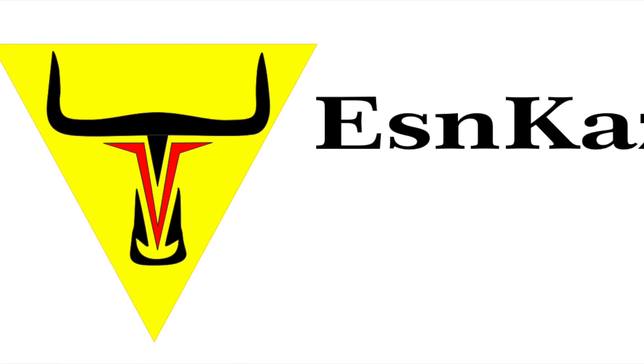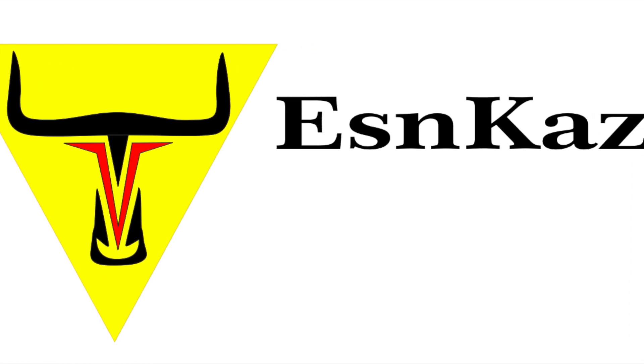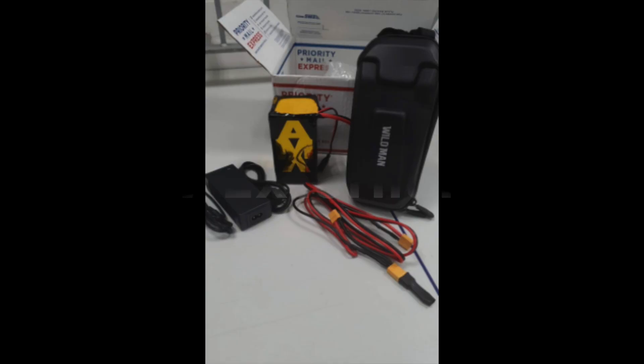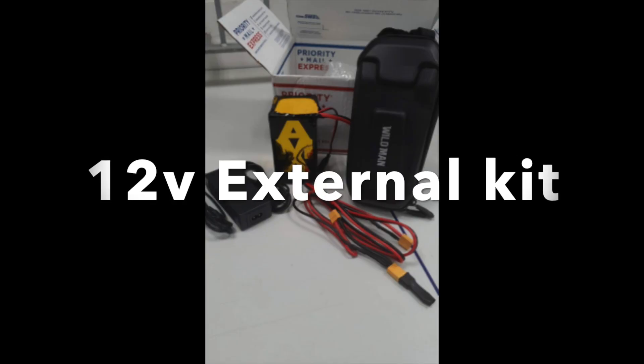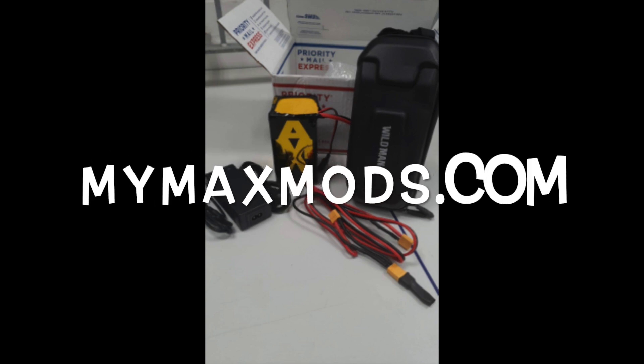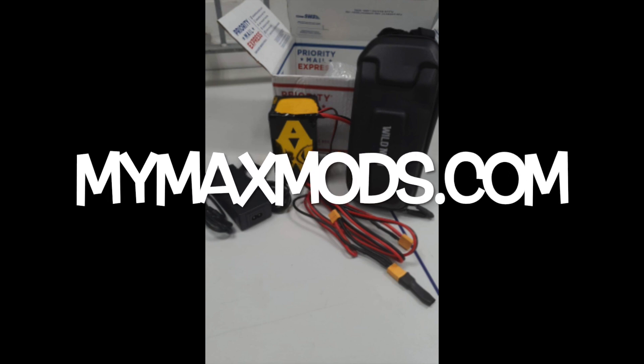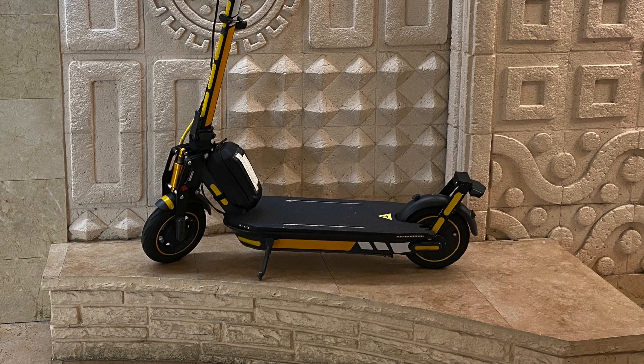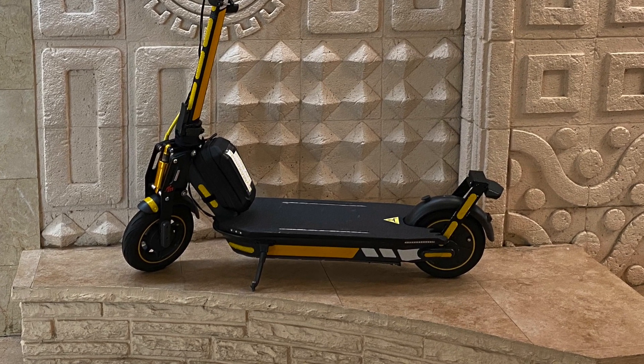Welcome to ESNCAST tutorials for accessories, introductory installations, repairs and more. This is the installation of the 12 volt external kit from mymaxmodes.com — this is to turn the 36V stack battery into 48 volts on the 9 volt Max electrical scooter.